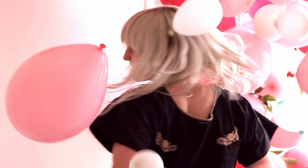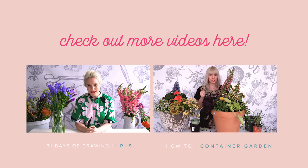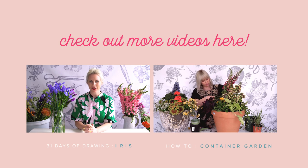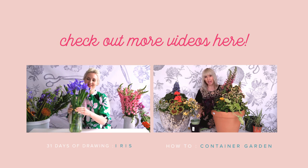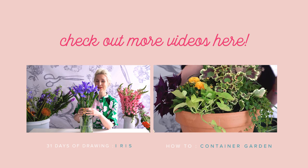Thanks for watching this balloon arch tutorial. If you have any additional questions, please ask them in the comments section. And if you make your own balloon arch, please add it to the tag LarsBalloons. Subscribe to the Lars YouTube channel for more tutorial videos, and as always, visit www.thehouselarsbult.com for hundreds of craft tutorials.